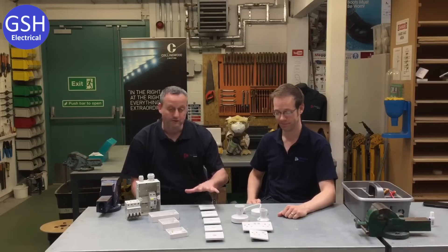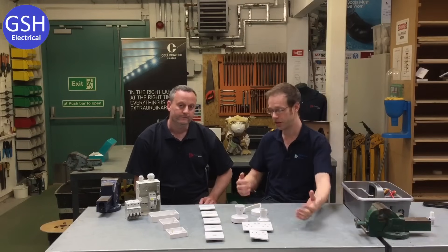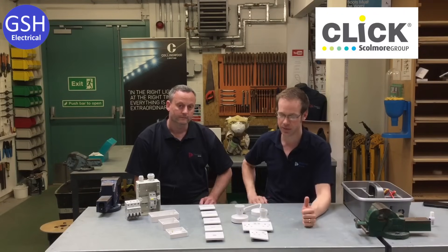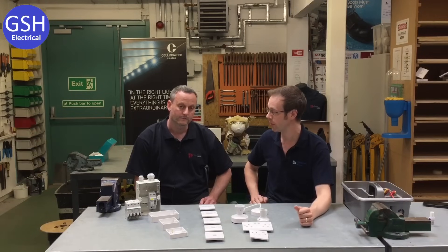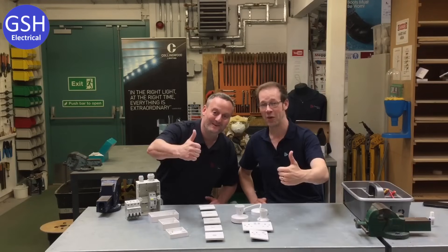Thanks for running through those accessories — we're going to be using these very early on and hopefully throughout our careers in the electrical industry. Any student coming to Tresham College can expect to install and use these exact accessories. We'd like to thank Click for their kind donation of accessories, and also Crabtree for their continued support regarding their Starbreaker range. We hope this video has been some help.